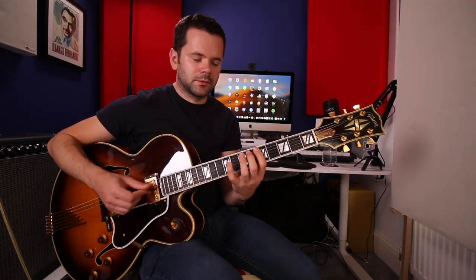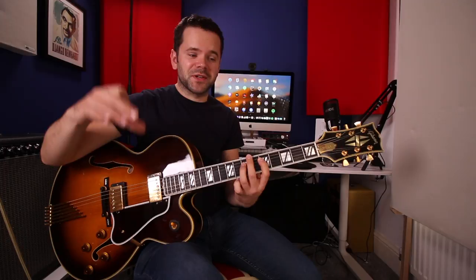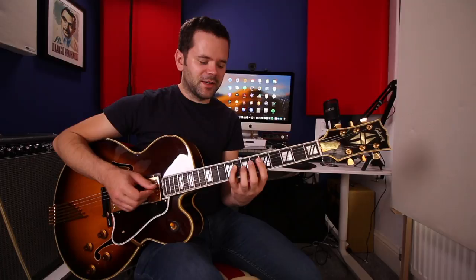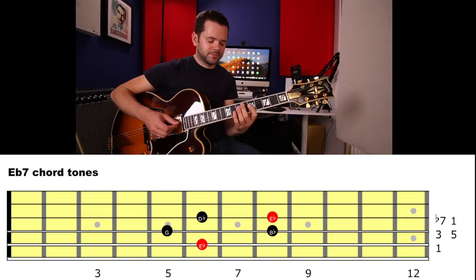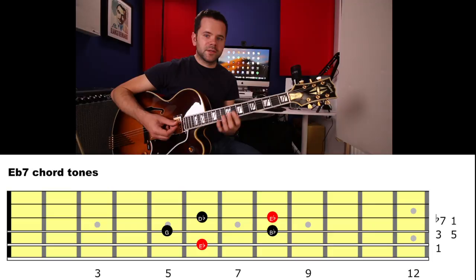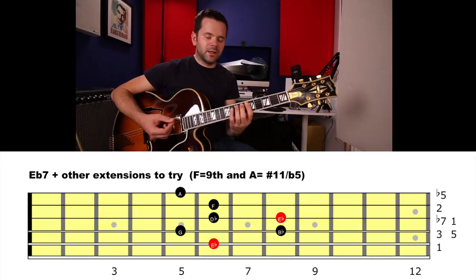So: root, 2nd, major 3rd, that sharp 4 — which sounds pretty interesting. Listen to the start of that section; this E flat is interesting, so it's good to use something over it. There's the 5th, the 6th, the flat 7th, back to root. We've got our chord tones in there: E flat, G, B flat, D flat. Always important to find your chord tones in your scales. We can make it an E flat 9 — put an F on top. We could even make an E flat 9 sharp 11 to give us the Lydian sound.